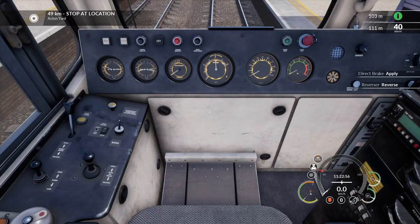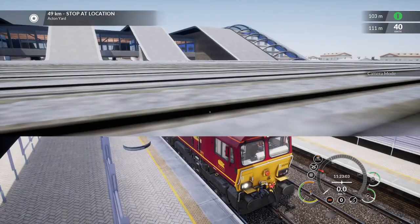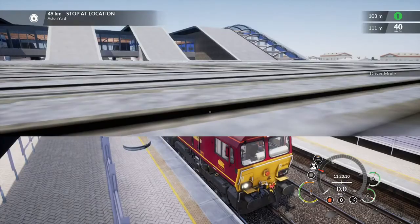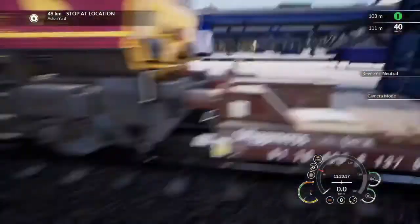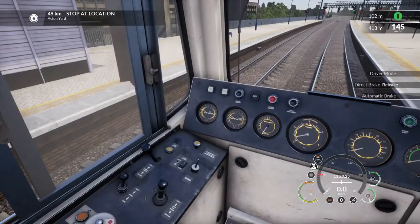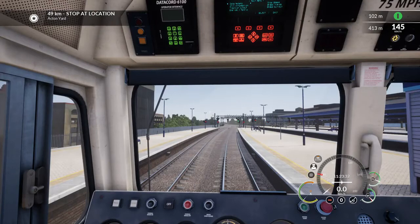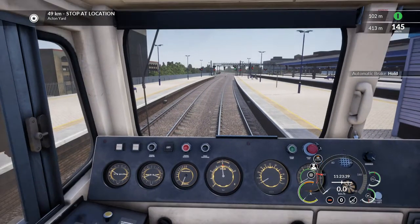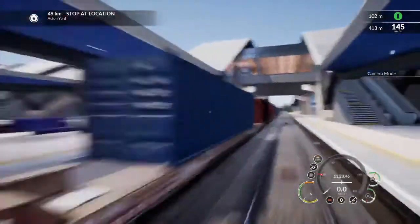We turn off the tail lights because we've now got a consist. We couple up the loco, release our direct brake, and for now we'll be using the train brake. You can see the train pipe is now charging. Now the train is releasing its brakes as the train pipe charges. Once the brakes have released, we've got permission to depart.